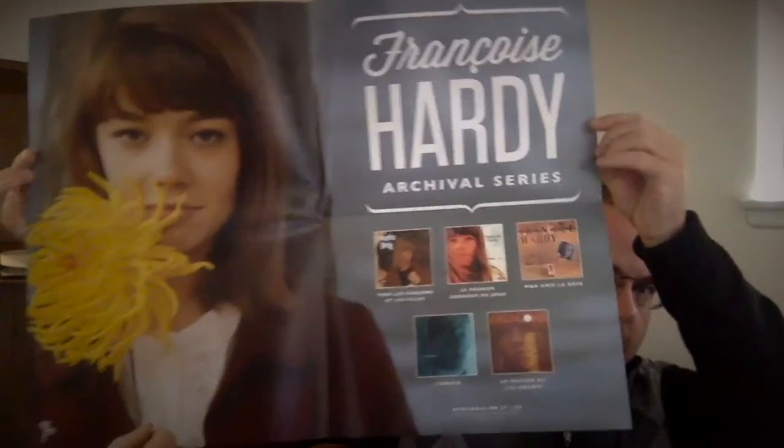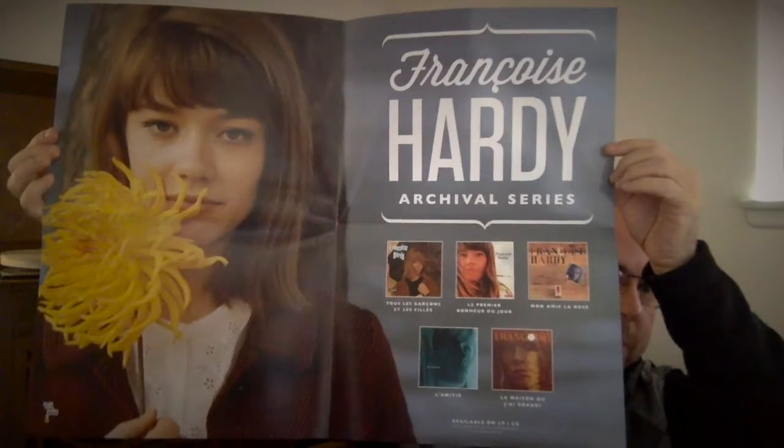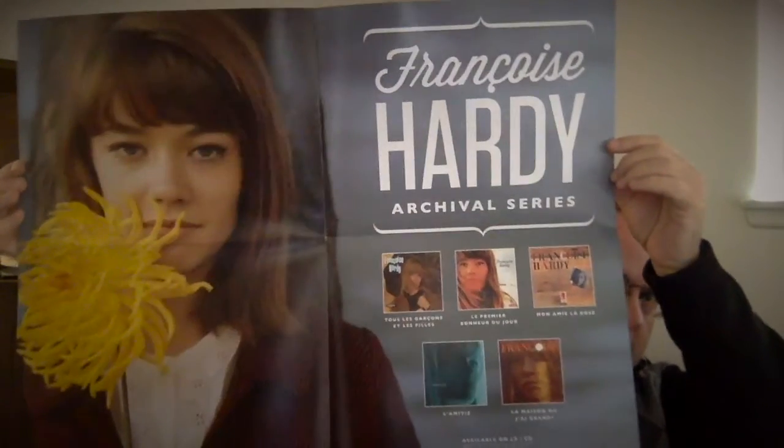Hi Vinyl Community, I'm back with the Francois Hardy Reissues on Vinyl from Light in the Attic Records. I've had these now for about a week and really been having a great time listening to them. I'll start with the packaging of the very first record, talk about the sound recording and remaster quality, go through each record, and then give a little update to my Francois Hardy collection.